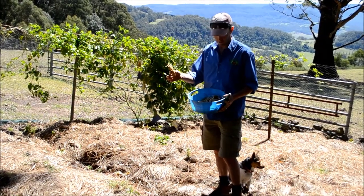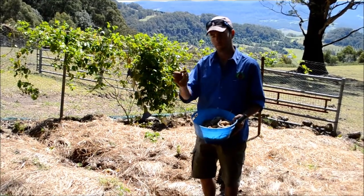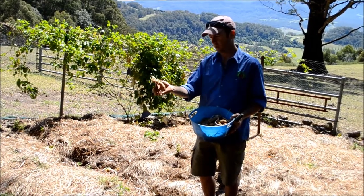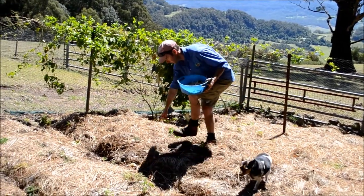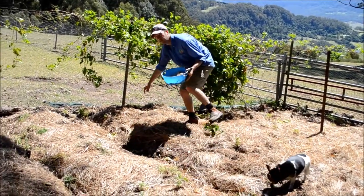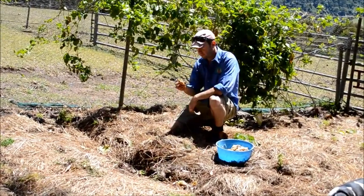If you wanted to, you could cut that potato in half so you had more runners. But because I've got plenty of them, I'm just going to use the potato whole. Really simple — I've laid out along here some nice little holes that I've pre-dug, ready to bury the potatoes in.